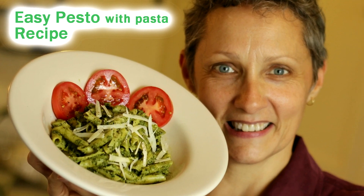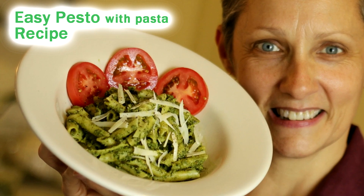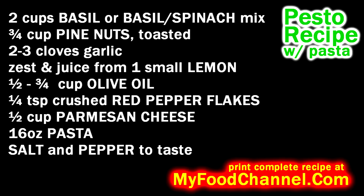Check it out — there's three of my favorite things in the whole world: some pesto, some pasta, and a nice lady to cook it up. It doesn't get any better than that.